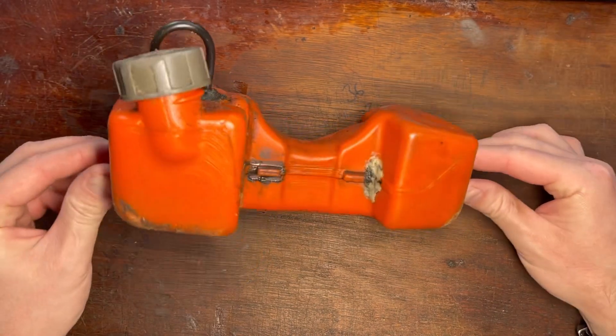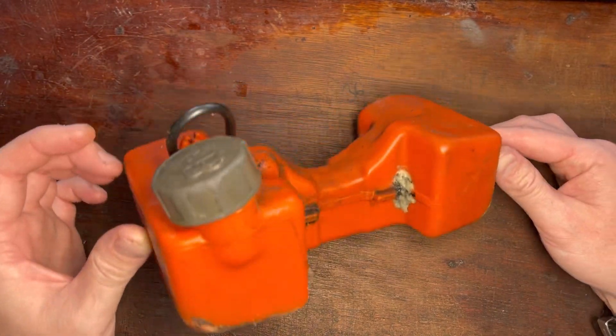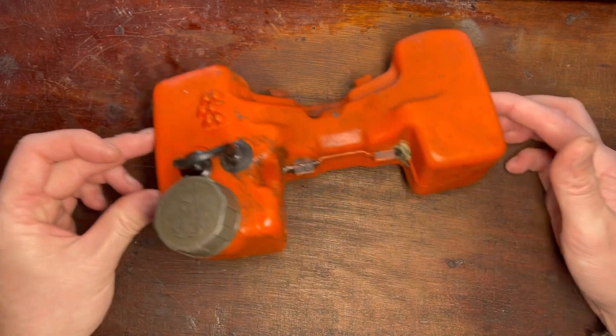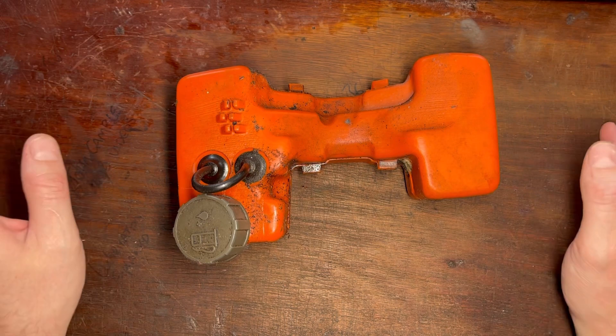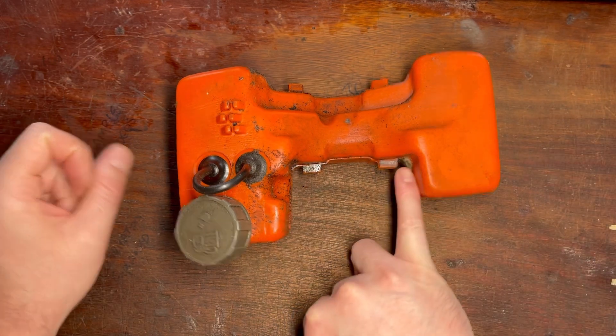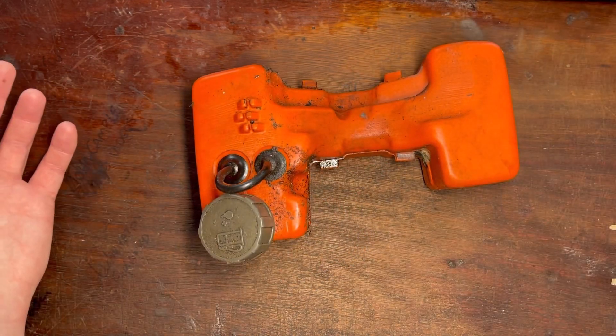Hey guys, we have this 1980s Husqvarna petrol tank and it turns out the first thing I noticed is as soon as I put fuel in there it started to leak. This is how you can repair them for free — it's so quick, it's so easy. The first thing though, if you haven't had a repair in the past that's failed, is of course to find the leak.